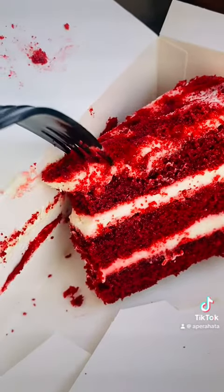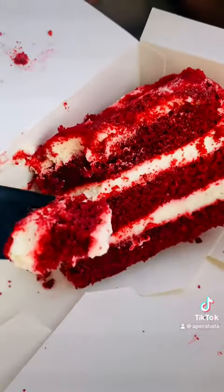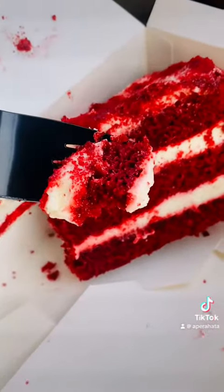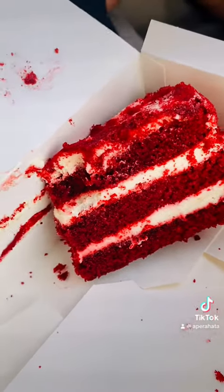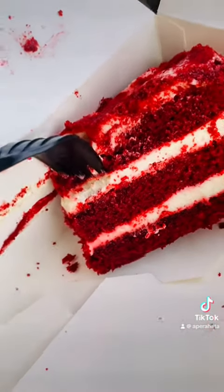This is not a good taste, but it is a good taste of the red bell bread cake.